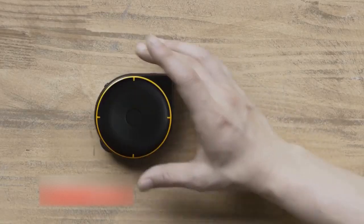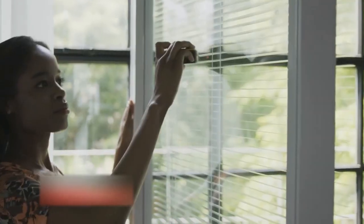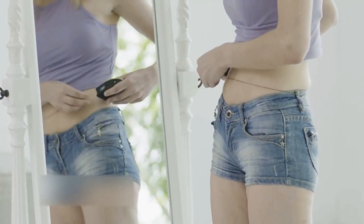Now, there is. Introducing BAGEL, the smart tape measure. BAGEL lets you measure just about anything, at home and at work.